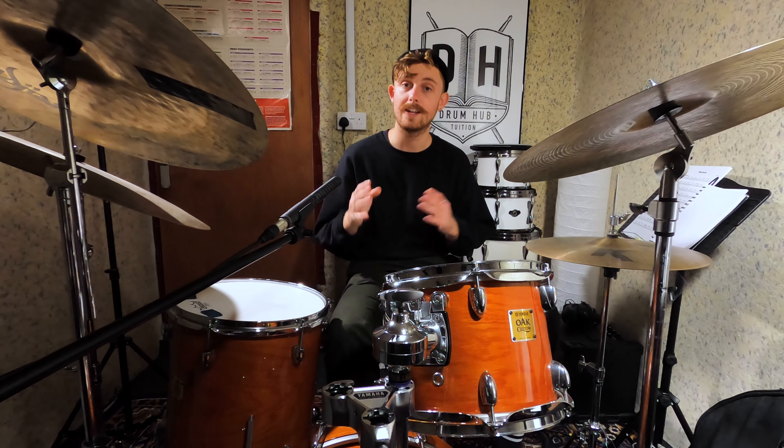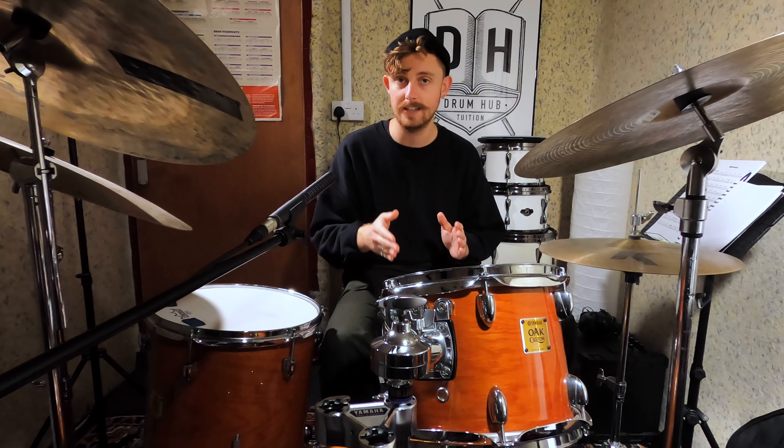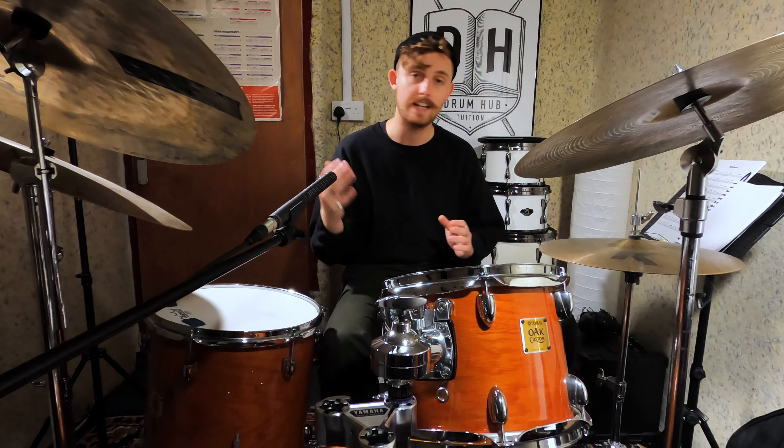Before we get into the groove with the notation, a couple little areas to watch out for. Firstly, you're going to be swapping over from the ride cymbal to your open hi-hat pretty rapidly throughout the groove, so pay attention to where this happens because it can be quite tricky to get used to the coordination.